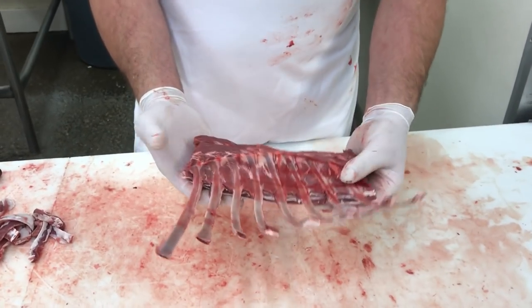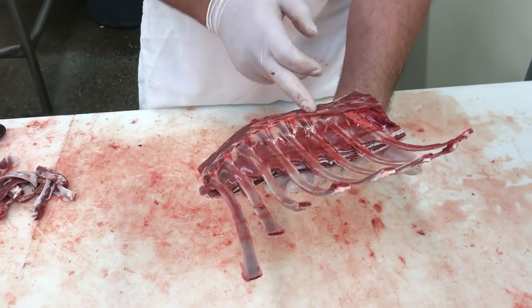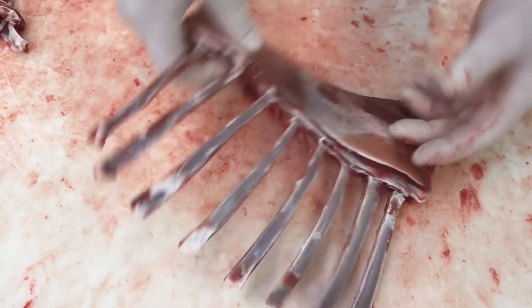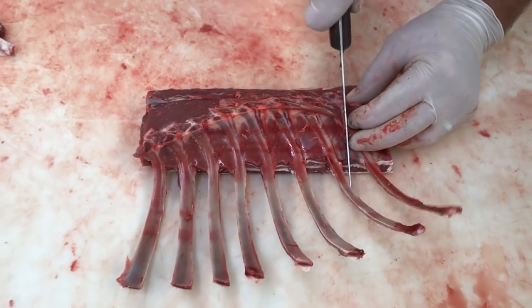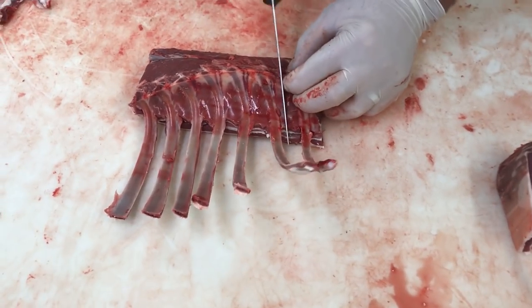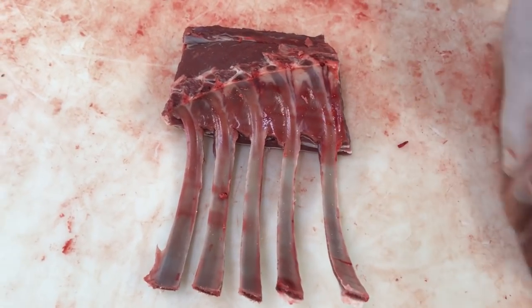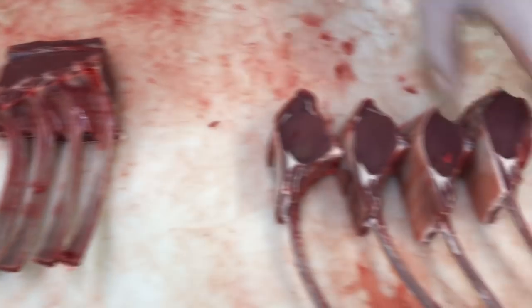You can leave this as a roast if you wish. But what we're going to do is go ahead and cut down in between each rib and turn these into French chops. If you have it laying this way, finish trimming out your ribs, go ahead and flip it over. At this point you just start cutting down through each rib. If you split the difference between each rib, that's going to give you the correct thickness on your French chop.